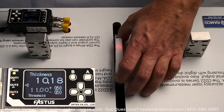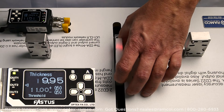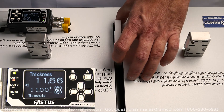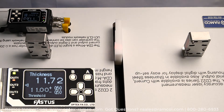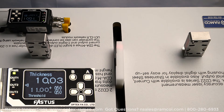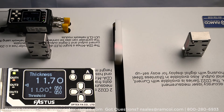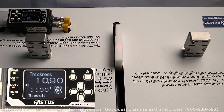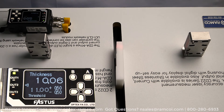As you can see, the sensor displays 11mm. I previously set the three digital outputs so that output 2 is the go output, output 1 is the high output, and output 3 is the low output. So when the sensor is looking at the top step, output 1 is on, and when the sensor is looking at the bottom step, output 3 is on. When the sensor is looking at the middle step, output 2 is on.